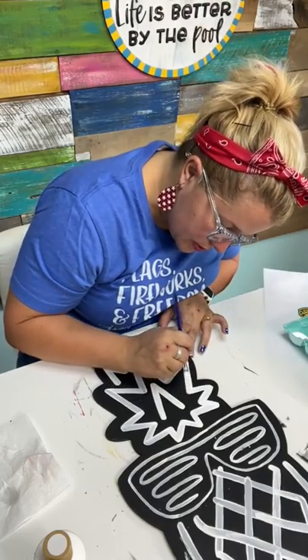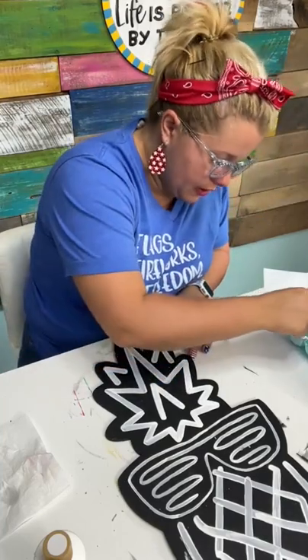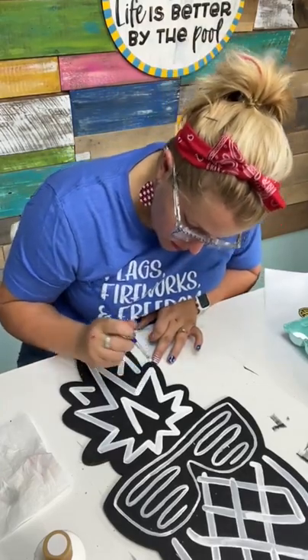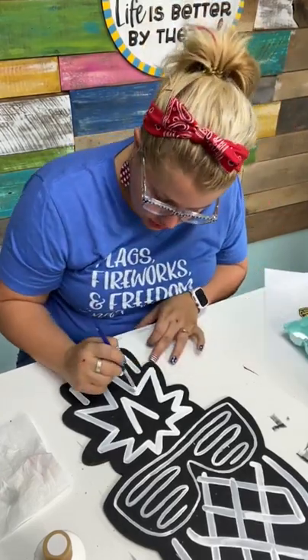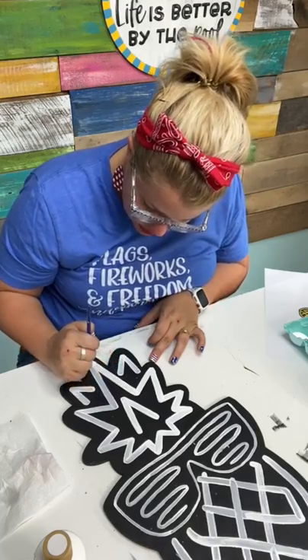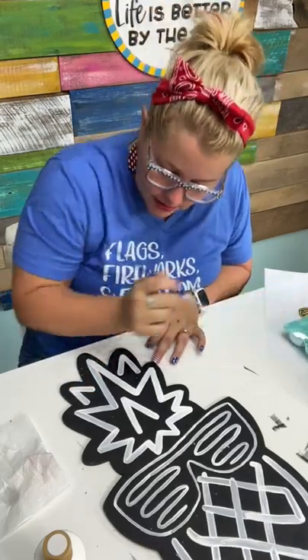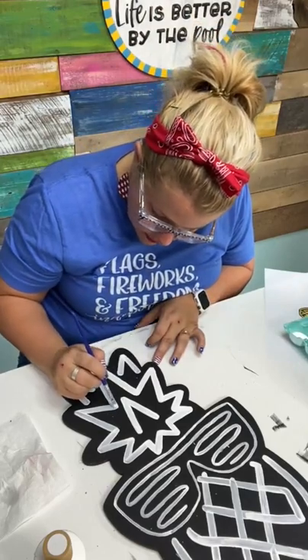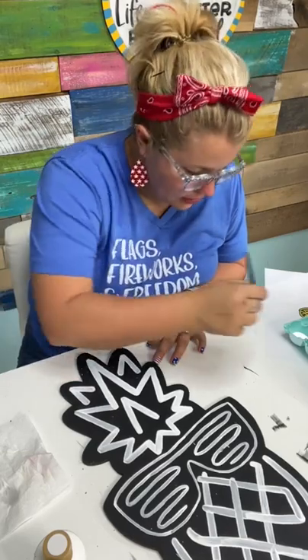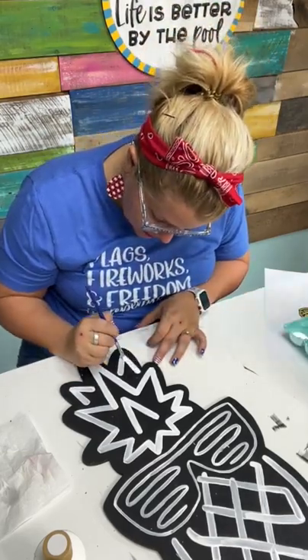White is kind of tricky because when you go to do your second coat, you're going to feel like it doesn't look super smooth. That's okay — that's normal. White just struggles. It's hard to get it to look perfect and smooth. It's just a little chalkier than the other paints. Try to do long strokes if you can and that'll minimize it.